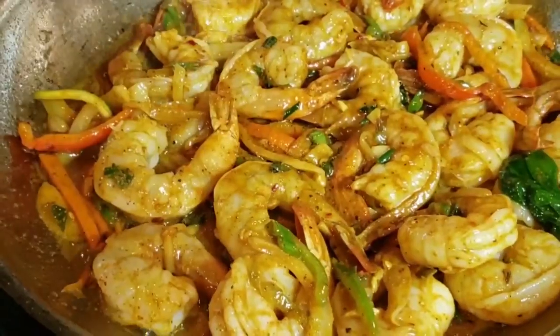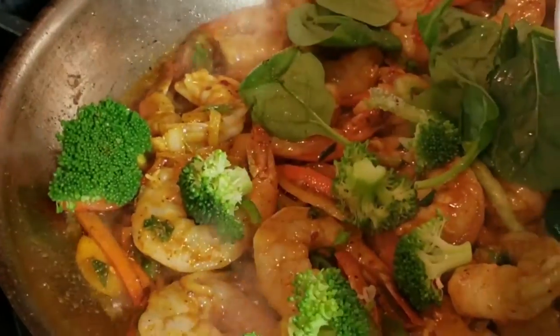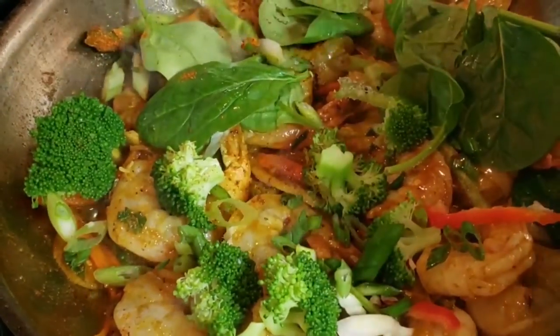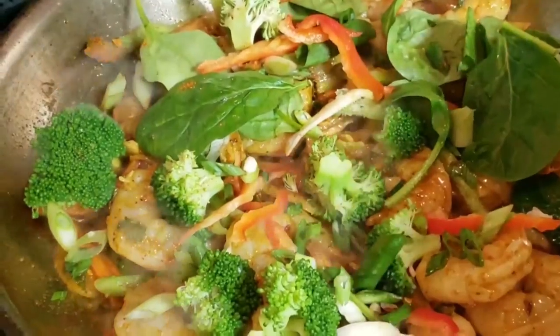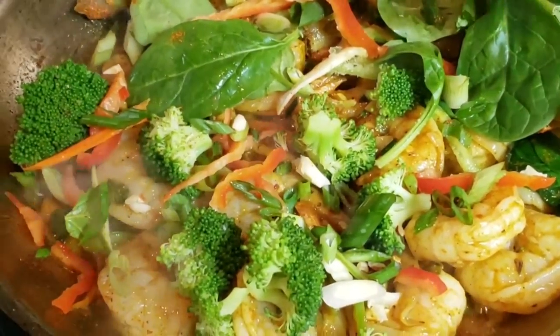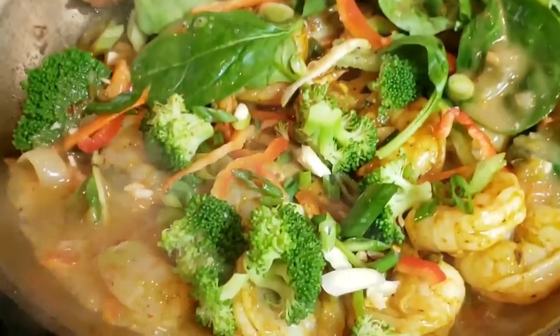Everything is starting to come together, looking real good. At this point you can add your broccoli in and you can also add your spinach, and let that sauté. This dish is going to be very colorful and you're going to definitely enjoy eating it.